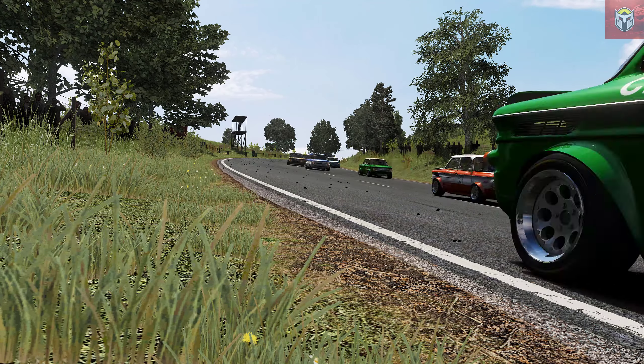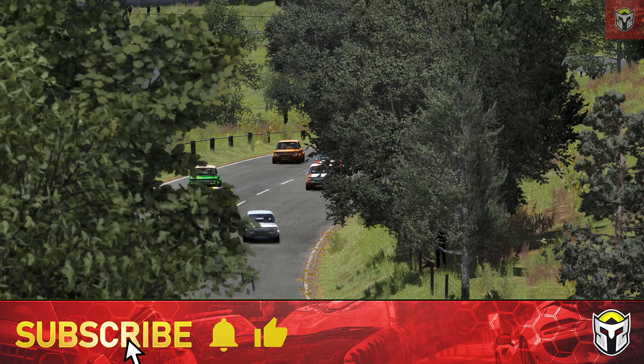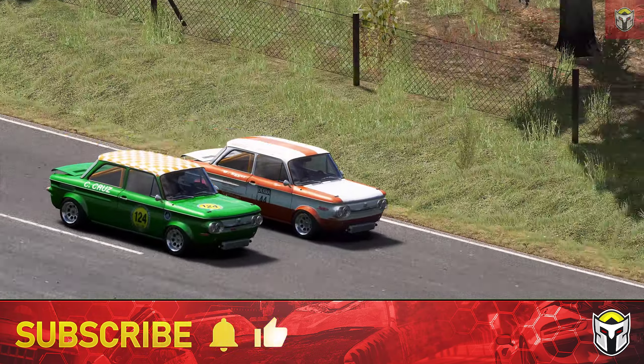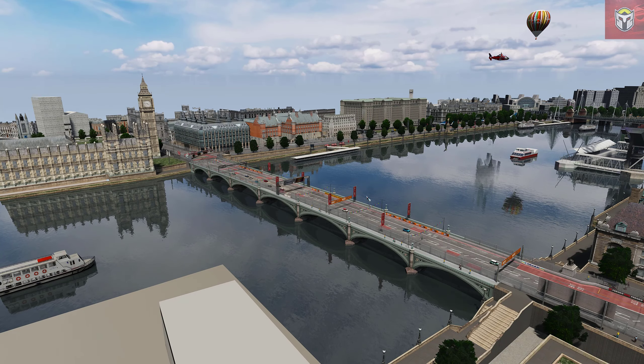Thank you so much for watching — that was six mods in five minutes. I can't believe I crammed them all in. Thank you for all your continued support. If you haven't subscribed, do click the button — it's completely free and you'll get notifications when my videos come out every week. Hitting that like button really helps me with the YouTube algorithm. See you soon!